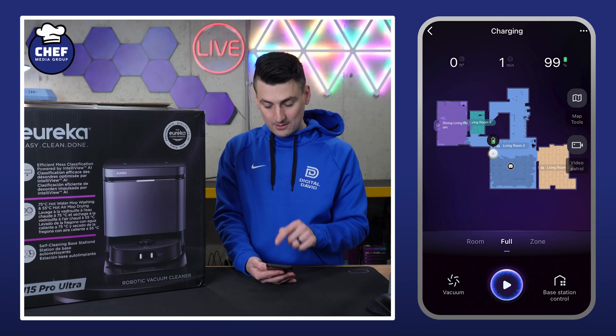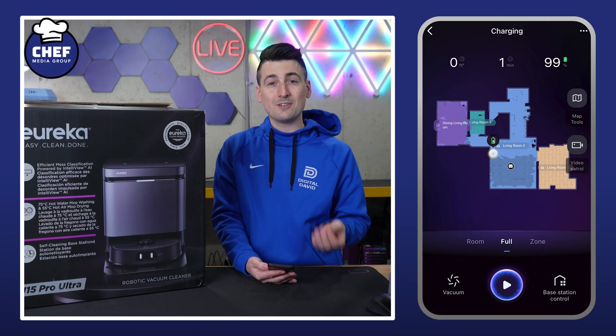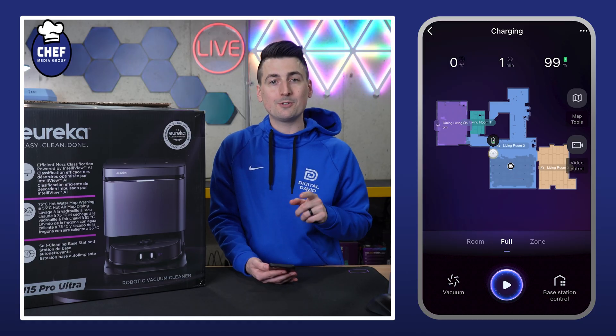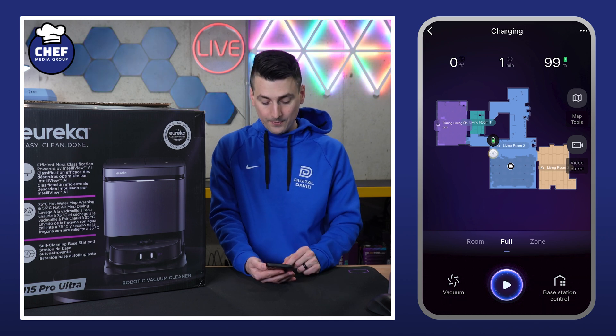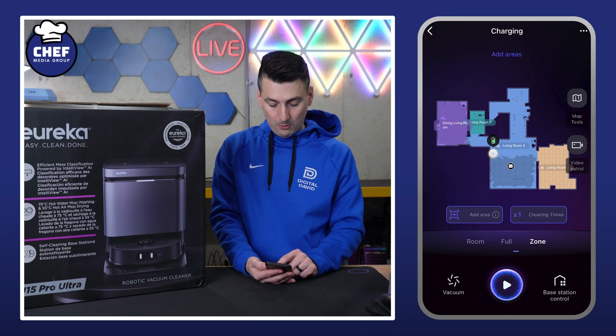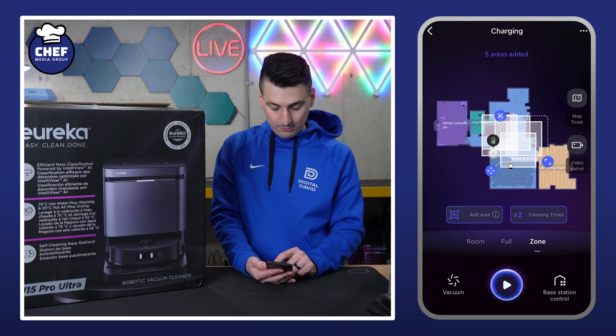Below the map tools icon is our live video monitoring — the video patrol — where you can enter in and drive the vacuum around your house, have it patrol automatically, and capture photos and videos. At the bottom we have three different cleaning tabs: room clean, full clean, or zone clean. We can add multiple areas — up to five areas, each up to three times.